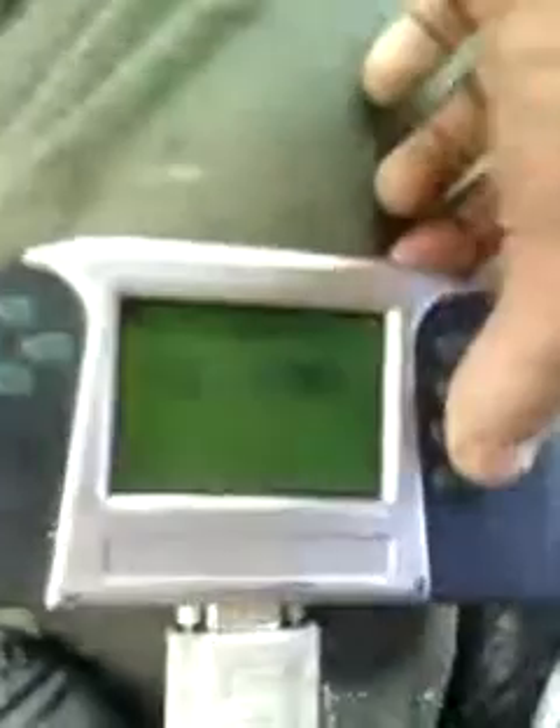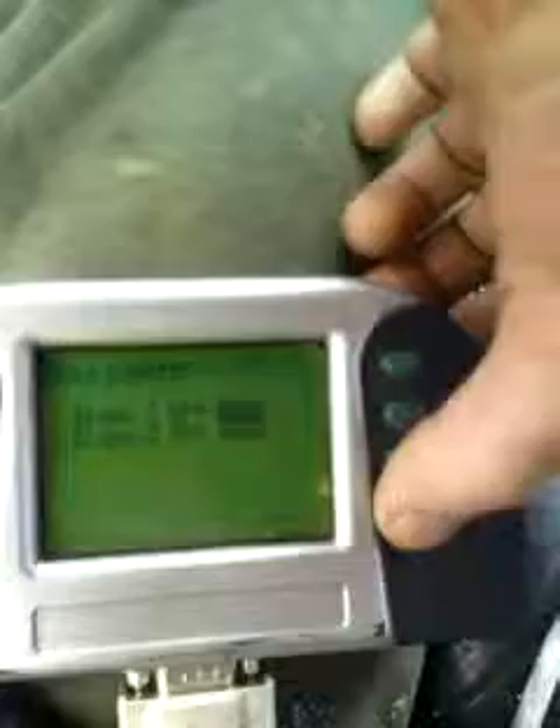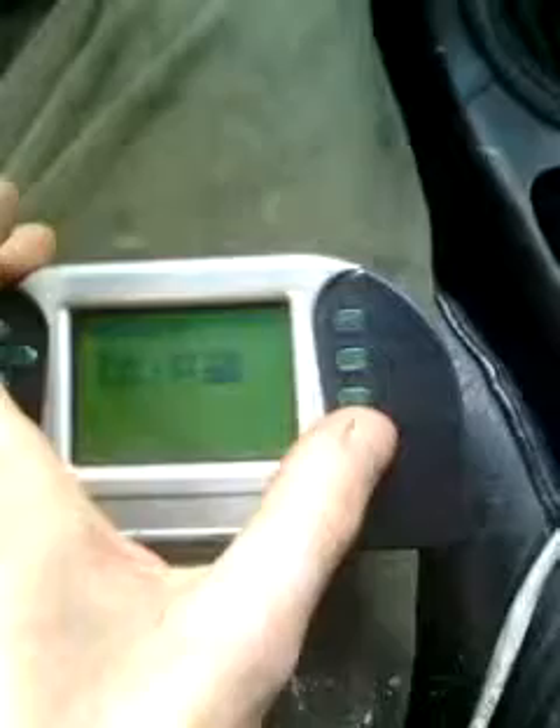I've got TPS, rev limiter, and two-step here. This is where your two-step is, and your main rev limit — it goes all the way up to 10,000. I've got it at 6800 right now. My two-step is assigned to a button, and then I have those shift lights which I made a video on previously, which I'll also demonstrate.